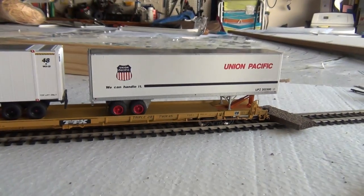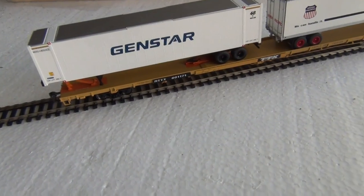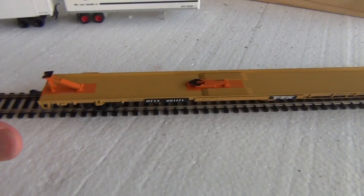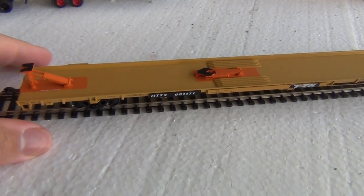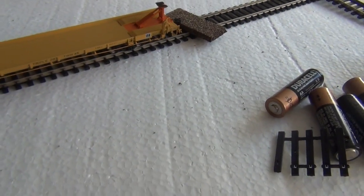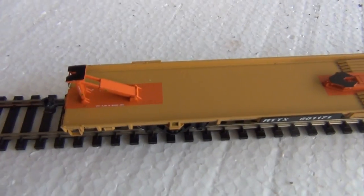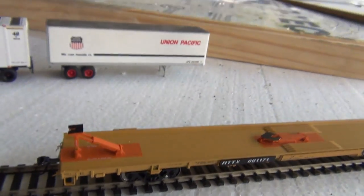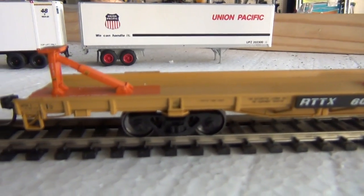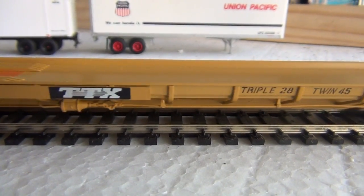I actually have a 40 and a 48 configuration on here — still works. The trailers did not come with it. It was assembled but not completely. You guys can see the hitches here — they were not assembled. These weren't assembled either. They're grab irons but I haven't installed them yet. This is sitting at prototypical ride height. Let me roll the car by so you guys can get a view of it.